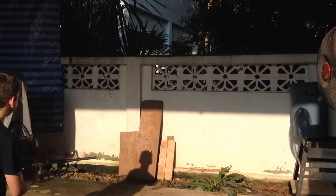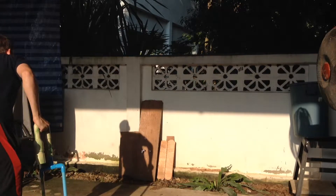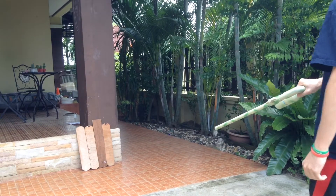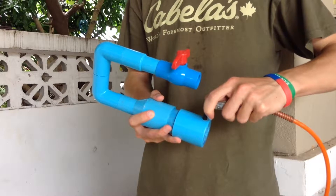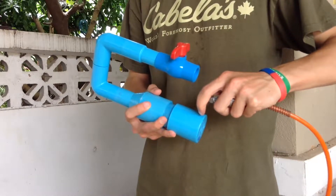In today's video I'm going to show you how to make a double barrel compressed air cannon. This gun is pretty much a modification of my previous compressed air cannon which only had a single barrel. But you know what they say, if something's worth doing, it's worth overdoing. So today I'll be making a very simple modification that will allow this cannon to shoot two projectiles at once.